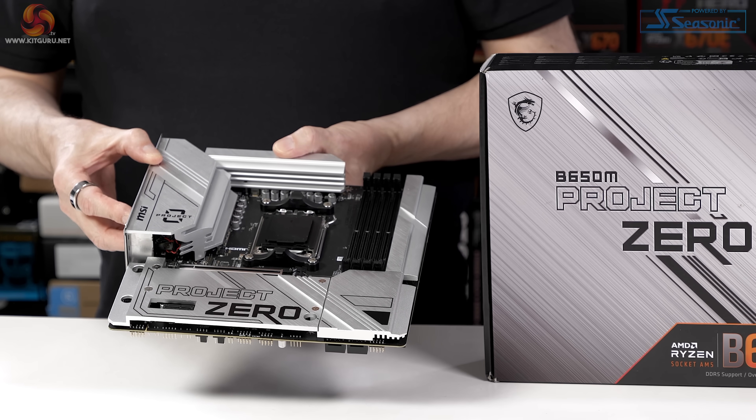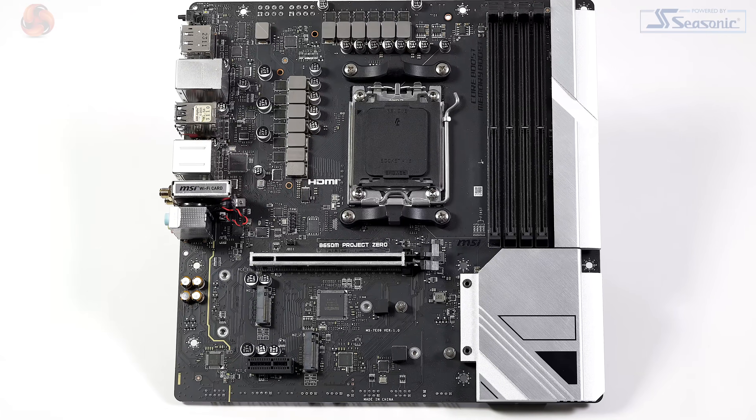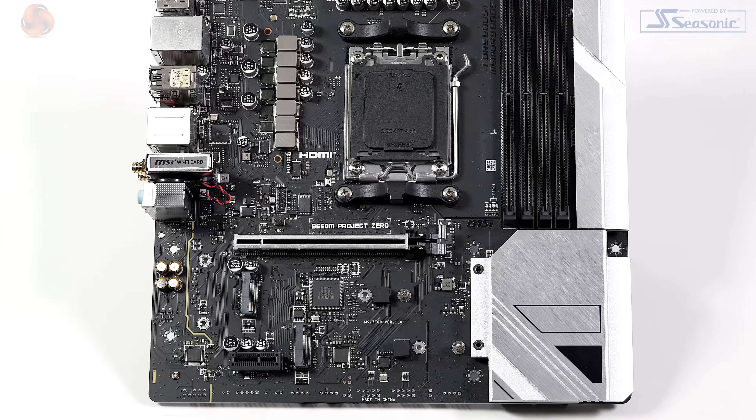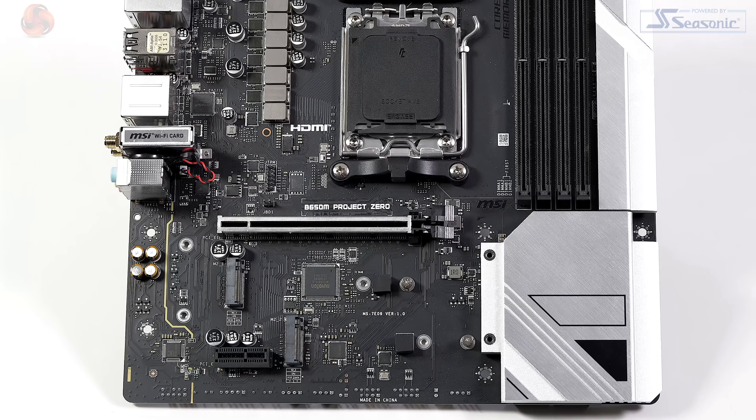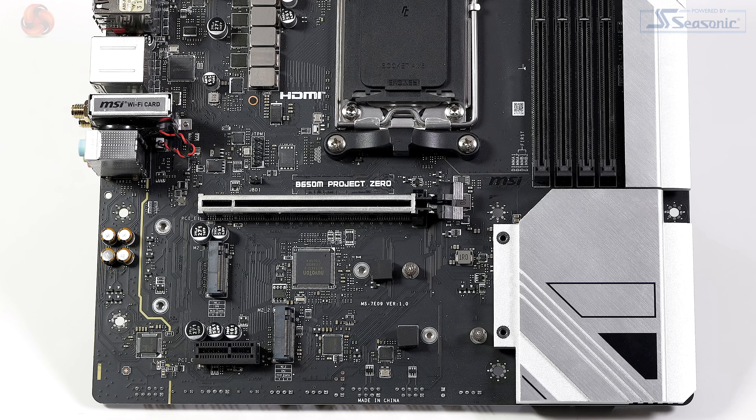Returning to the B650M Project Zero, let's look at the features. On the front side of the board we have the main graphics slot powered by the processor, which is a PCIe Gen 4 x16. We also have a Gen 3 x1 slot which is powered by the chipset.